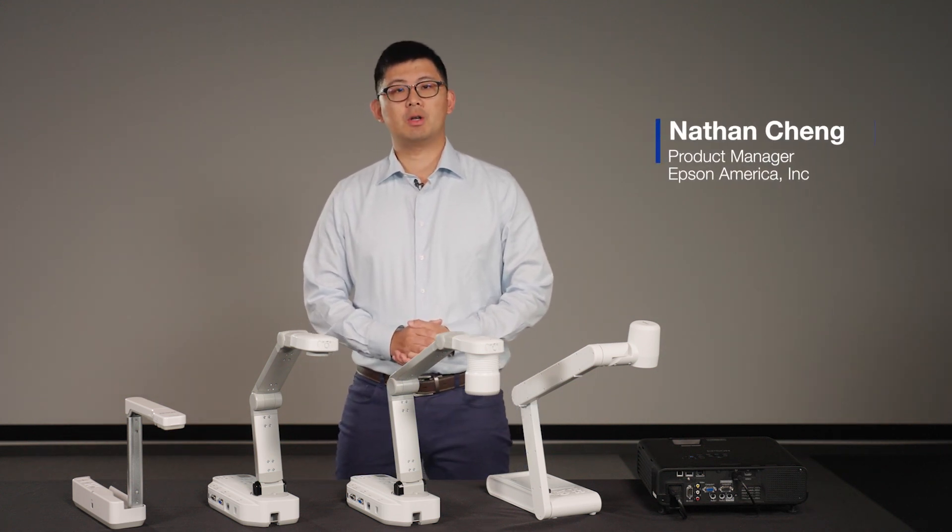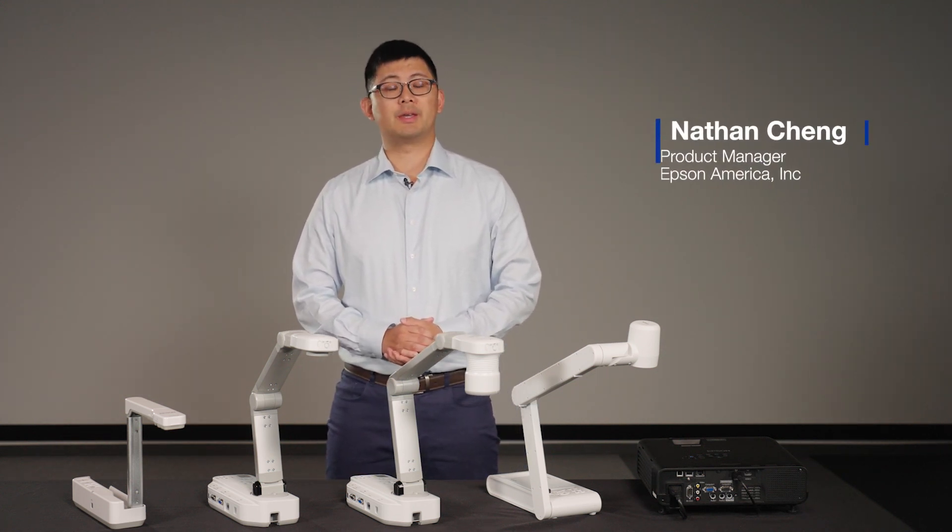Hi, I'm Nathan with Epson. Today, I want to talk to you about Epson's new document camera, DC30.